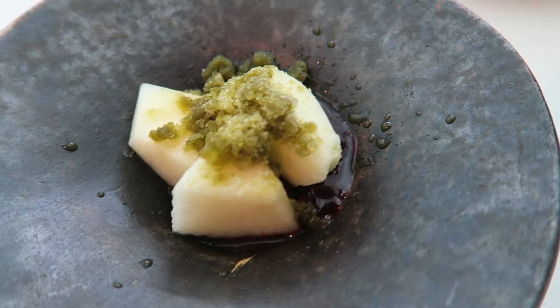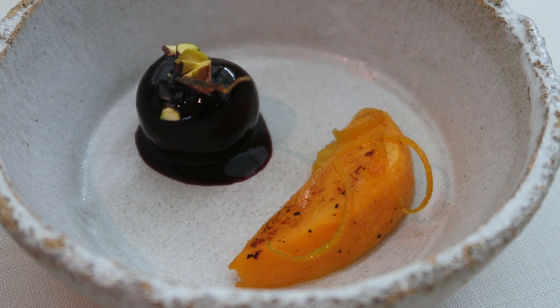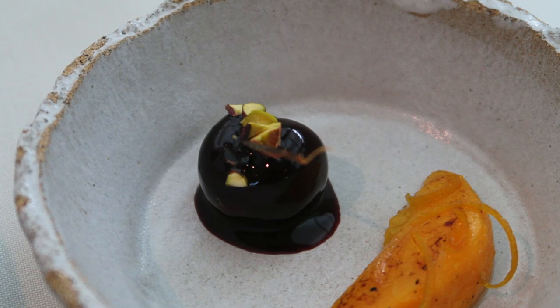This is a peach with orange and cherry. It's a cherry stuffed with pistachio — you can eat every cherry. It's without the skin, with pistachio inside.